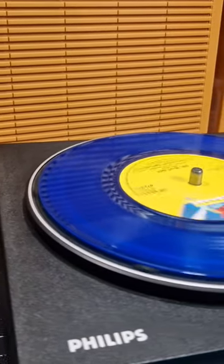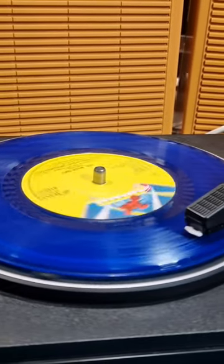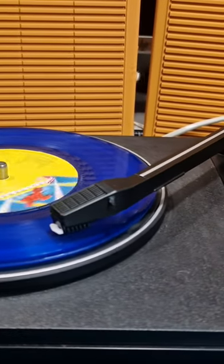I was surprised just how loud the volume is on this. I expected it to be quiet and tinny sounding but it's actually pleasant to listen to, and I wouldn't need to play it at full volume to get the most out of it.